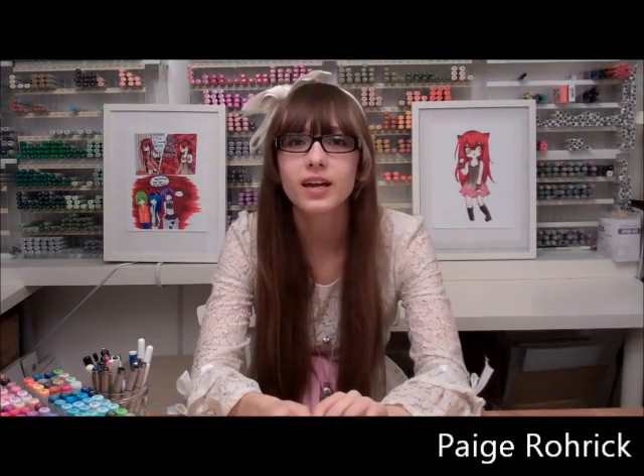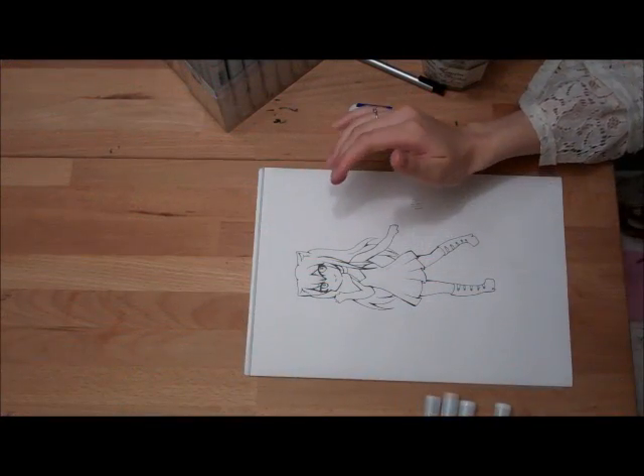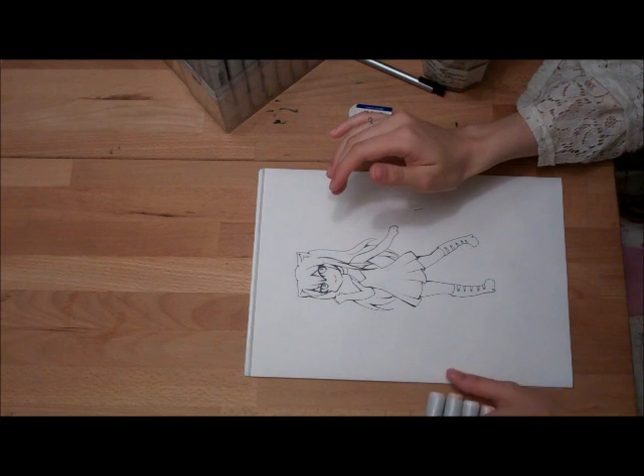Hi, I'm Paige from Pagedraw and welcome to my video tutorials. In this tutorial, I will be teaching you how to color a chibi. Now that the fine lining is complete, you can start on coloring.